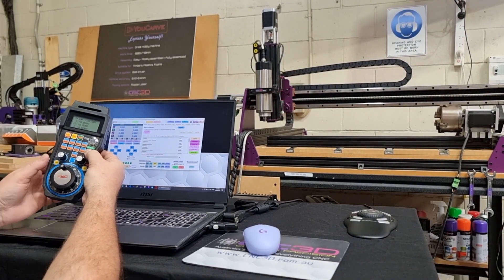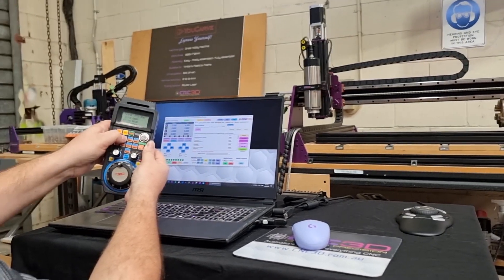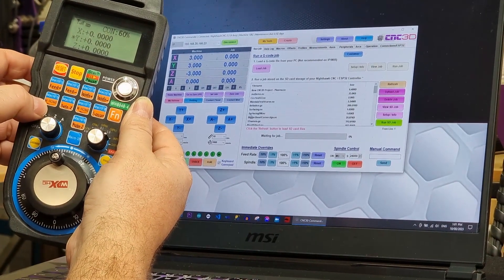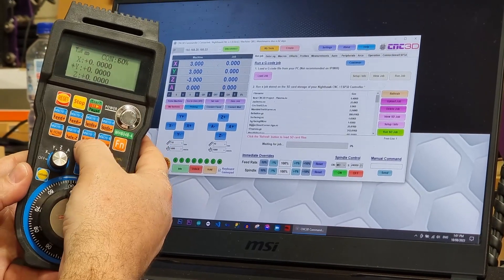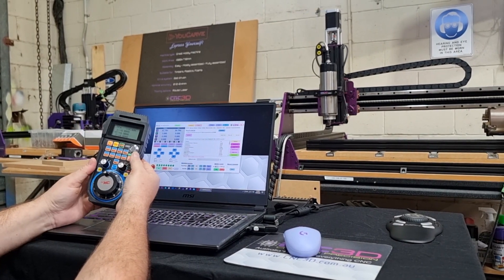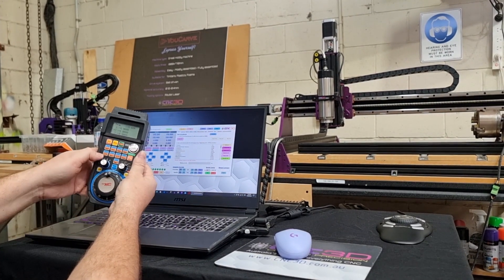Once we let go of the function button, the standard functions work. Feed Plus is now at 107, Feed Minus brings it back down, Spindle Plus goes up, and Spindle Minus goes down. We've also got Machine Home. The W-Home button returns to the original job zero — so if we hold function and run macro one to move 100 millimeters, we can then hit W-Home and it takes us back to our original position, doing the same for both X and Y together.